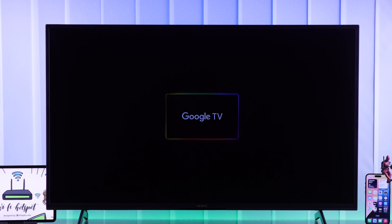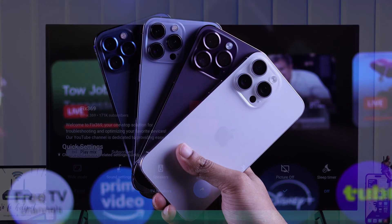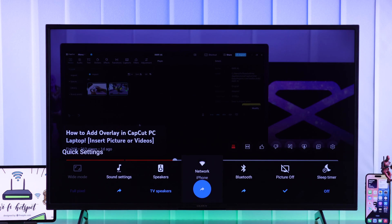In today's guide I'll show you how to connect your Sony Bravia Google TV to an iPhone's personal hotspot and use internet on your Sony TV using your iPhone's cellular or mobile data.